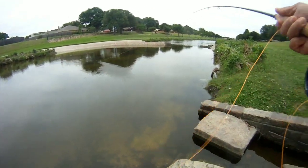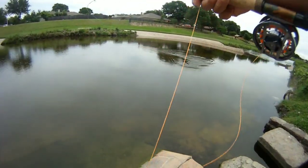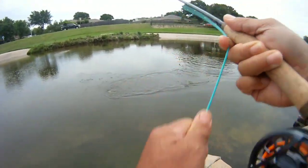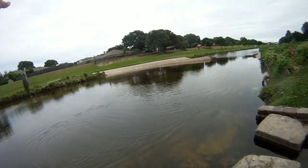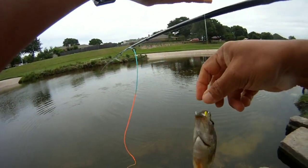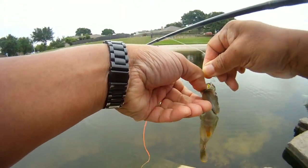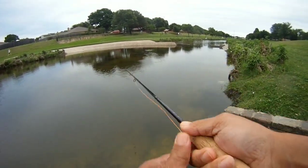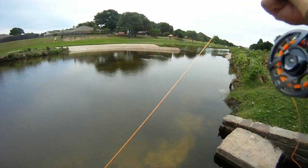There we go. Nice size sunfish. Saw something moving around and it looked like something nice, but we got this guy. There's a hit — that was a hit!